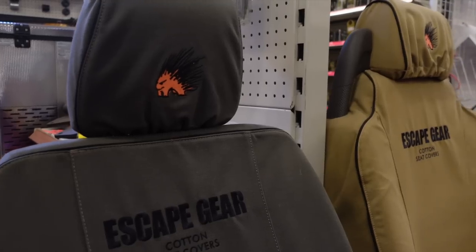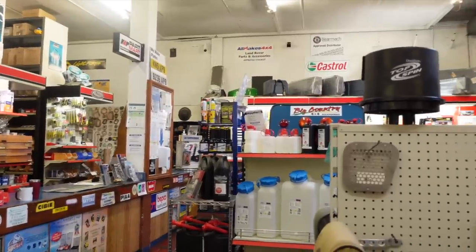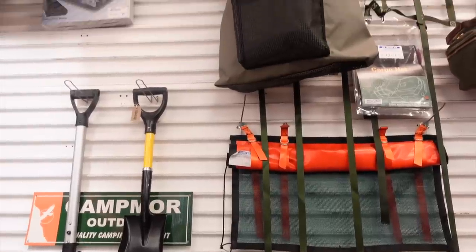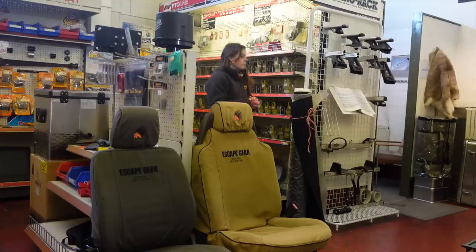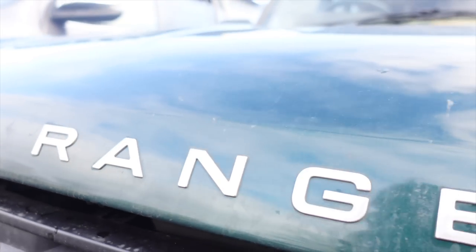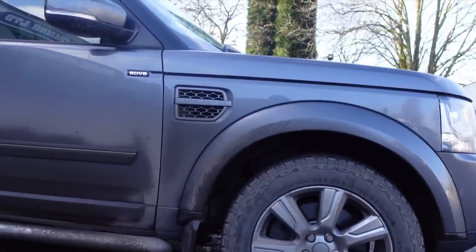So today we are at APB Trading Limited, the expedition equipment outlet, and I'm here with a few guys who are going to be fitting my roof rack and an awning. It's going to transform Percy into a beast. APB Trading has been going 40 years and they specialize in Land Rovers and 4x4s, as well as vehicle accessories and outdoor equipment to prepare you for off-roading or overlanding adventures.